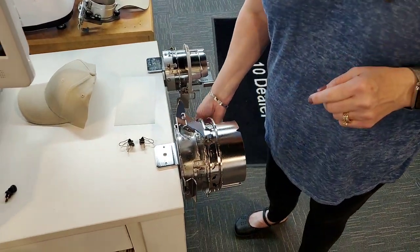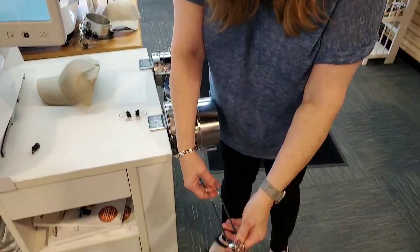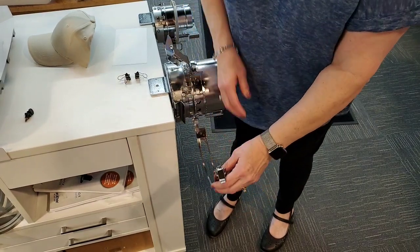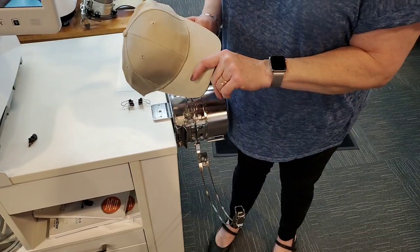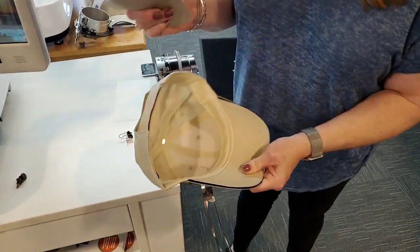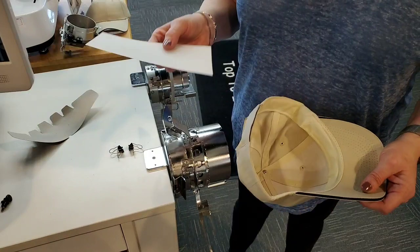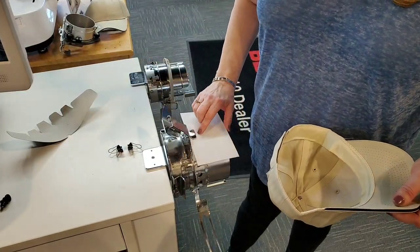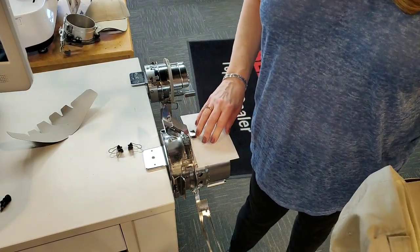So now let's talk about getting the hat on there. This little piece will open up and you'll notice that one side has teeth on it and the other does not. The teeth are what's going to actually hold the cap on. We're going to open this up, take our cap, and if there's any cardboard in there, you want to take the cardboard out. I want to use a real heavy-weight cap stabilizer — this is a heavy tearaway — and I just slipped that right underneath that little piece, which I call a tongue.